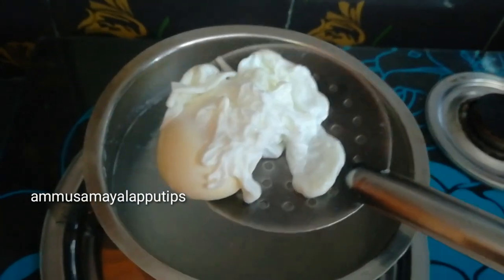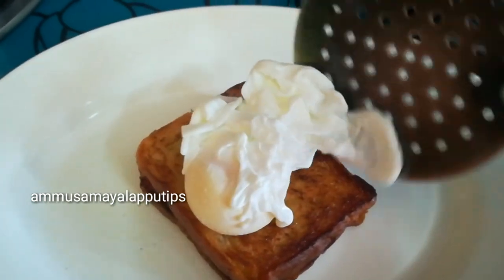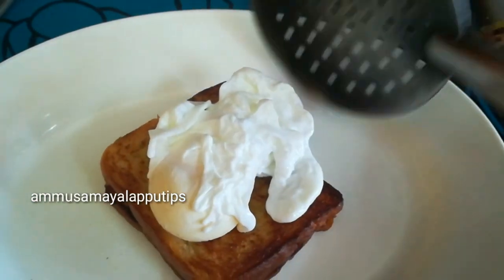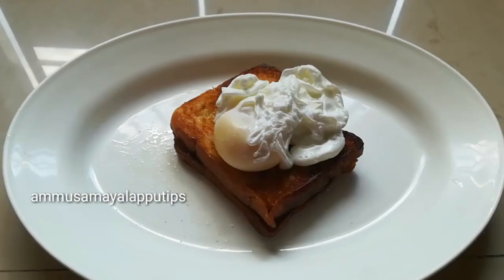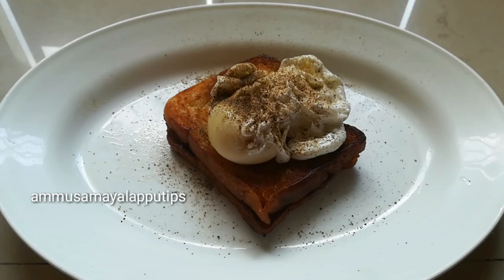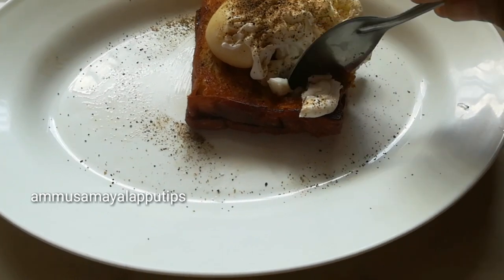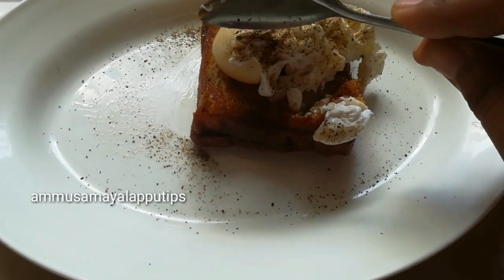Put the bread on the toast and put some pepper on it. Look at how the white and yellow color looks — it is very good.